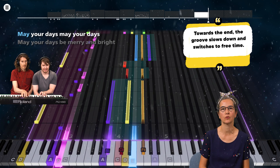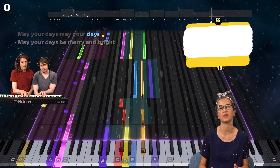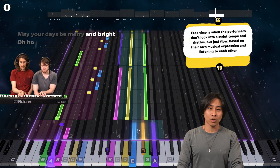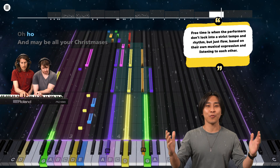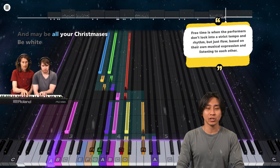Towards the end, the group slows down and switches to free time. Free time is when the performers don't lock into a strict tempo and rhythm, but just flow based on their own musical expression and listening to each other.